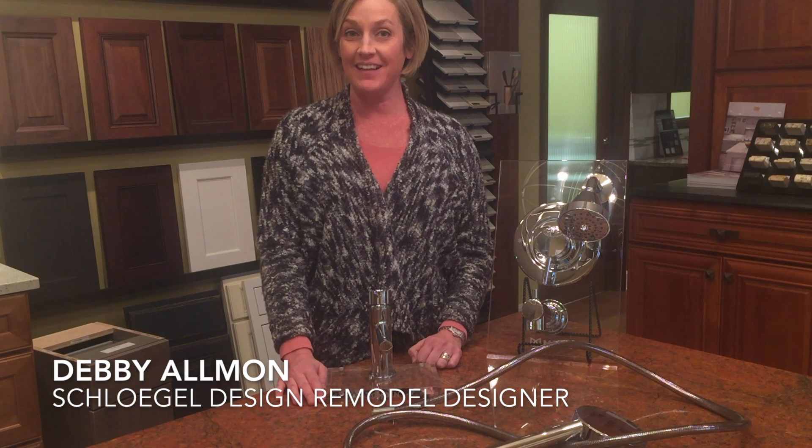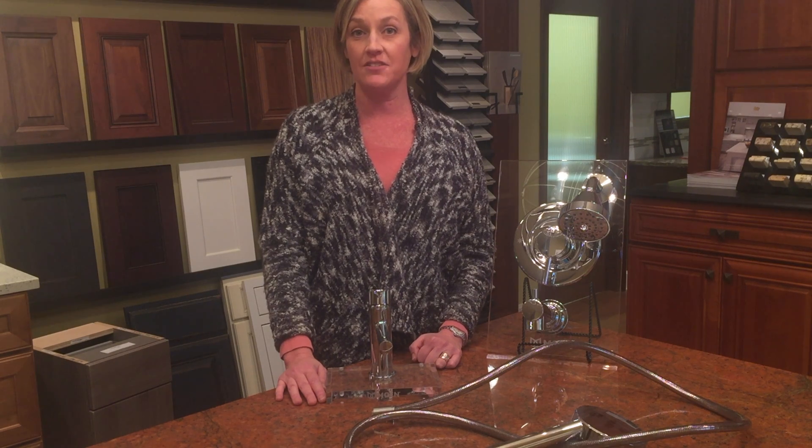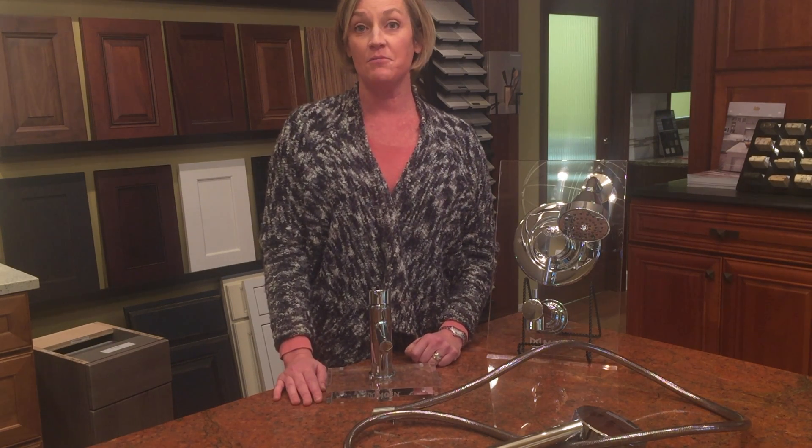Hi, I'm Debbie Allman with Schlegel Design Remodel and I am a Universal Design Certified Professional through the National Association of the Remodeling Industry.